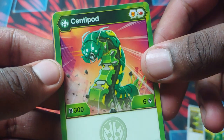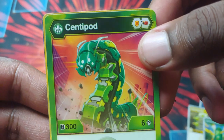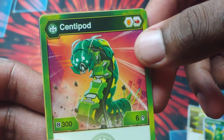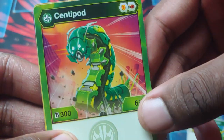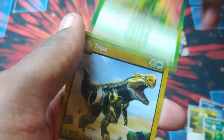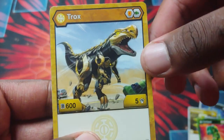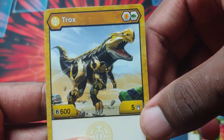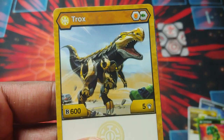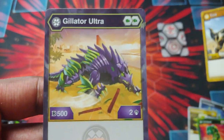Then we got Centipod — B-Power 300, damage of 6. It has the regular shield and the Flame Fist with it, so it can get up to like 700. I guess it's more focused on damage. Then we've got Trox here — Aurelis Core Trox, B-Power 600, damage of 5. Good mix of both. With the shield it can get up to like 900 — pretty decent, but big time damage with it as well.